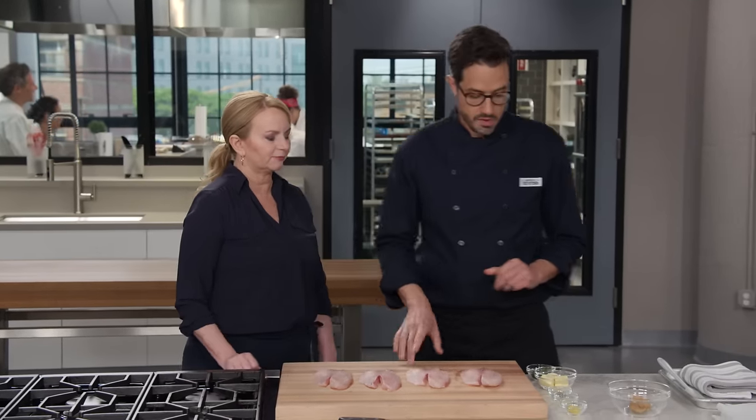We're going to let the fish sit for 15 minutes for better seasoning and better moisture retention. Just 15 minutes. While that's happening, I'm going to put together a little finishing butter.